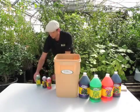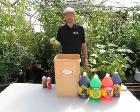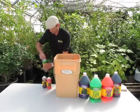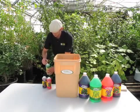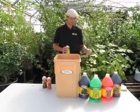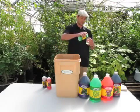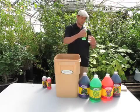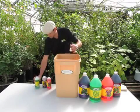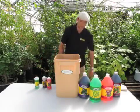Next I'm going to add my Flora Grow. That one we're doing at 5 mils per gallon, so I'll add 50 milliliters to my 10 gallons of water.